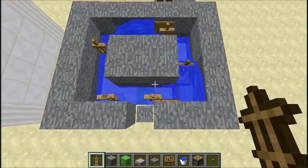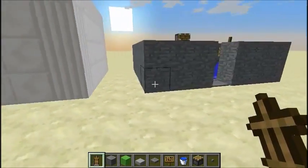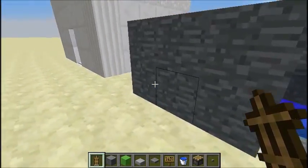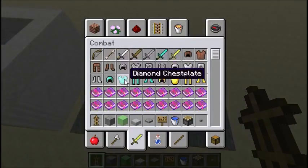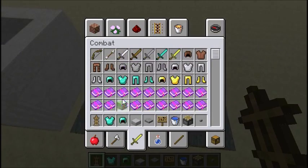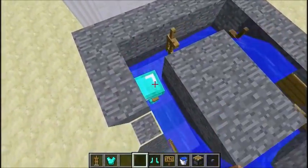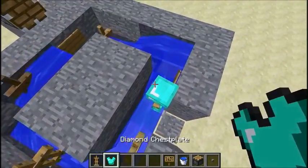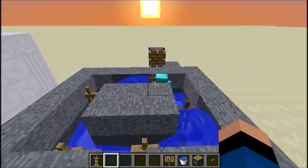Then you can just put your armor on them. You can trim it up all nice like I did for mine, or you can just have a simple stone one — either way it works. Get your armor out; we'll just do a set of diamond armor to demonstrate. You just pick any of them, and voila! He is now facing this way and will be displayed with armor.